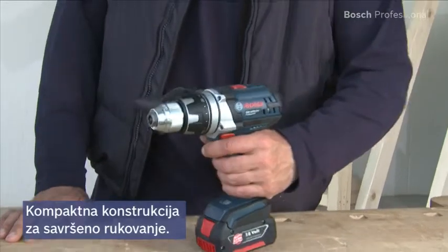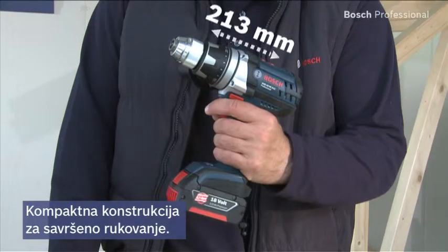The compact design with a head length of only 213 millimeters enables perfect handling even in tight spaces.